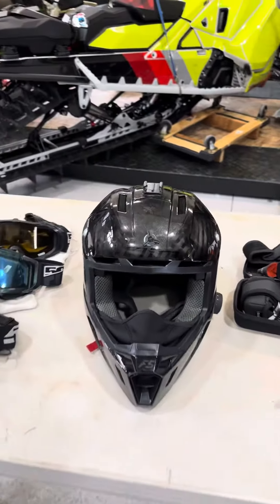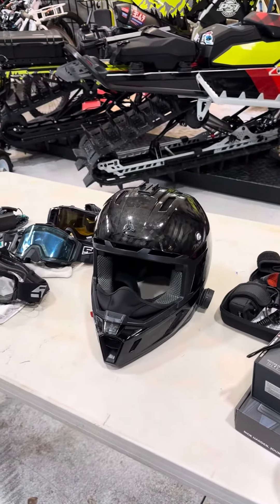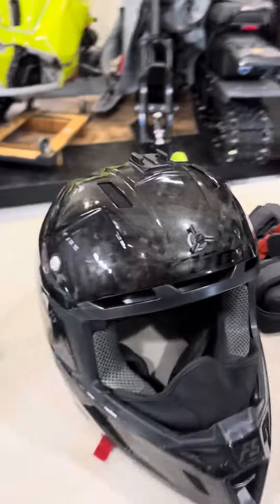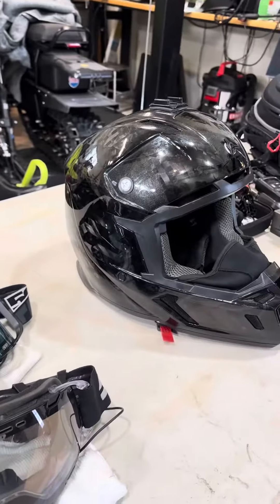Apparently you can't hit a tree dead on with your face — the visor rakes. So maybe Climb can figure that one out. But yeah, love this helmet. Nothing bad to say about it.